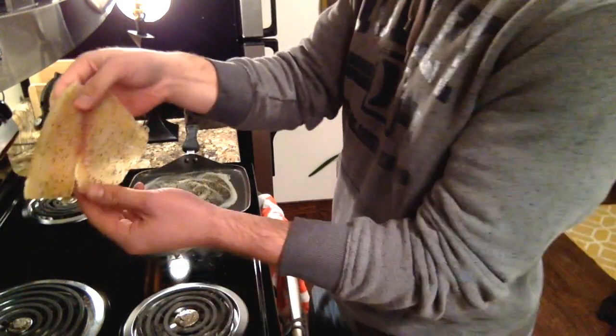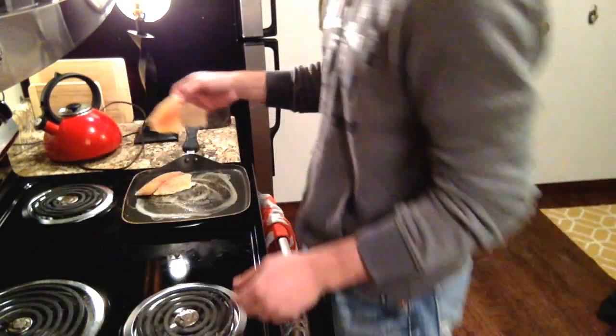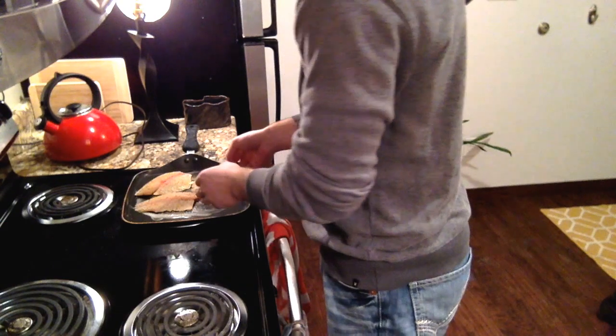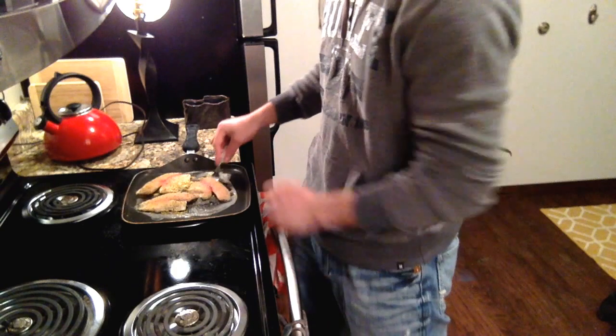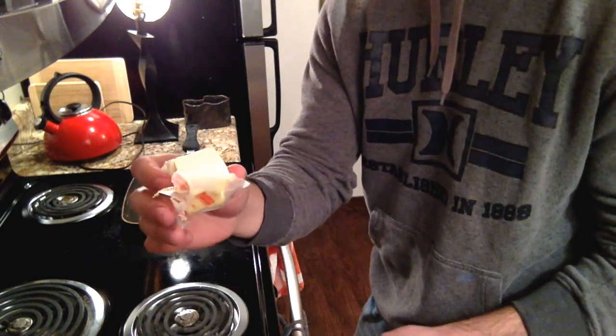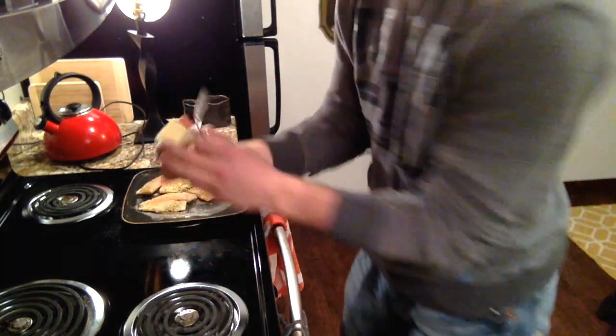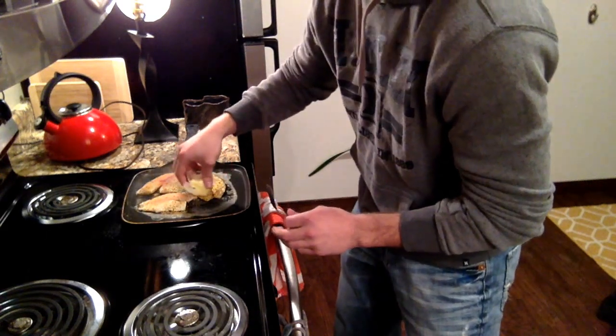Then I just throw my fillets onto the pan. Cook each side for about six minutes, and once I flip them over, I just take the butter again and spread some right on the back of it, just to give it a more buttery taste.